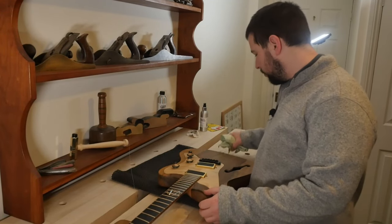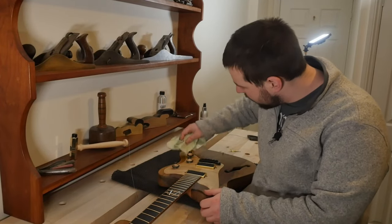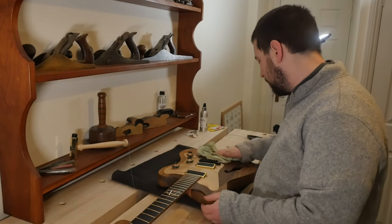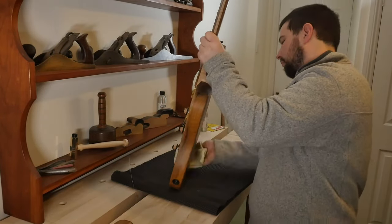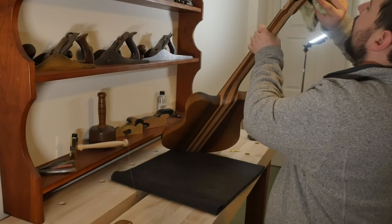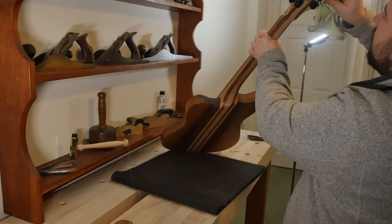Before I put these strings back on I'm just going to go over the whole guitar and give it a quick wipe down with a nice soft cloth — remove any dust, get all of it off. Don't forget to get the tuner buttons, give those a little bit of a clean.